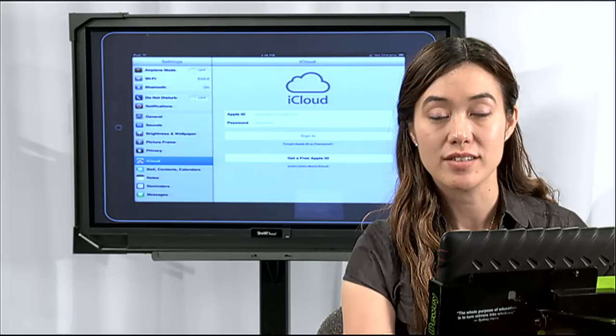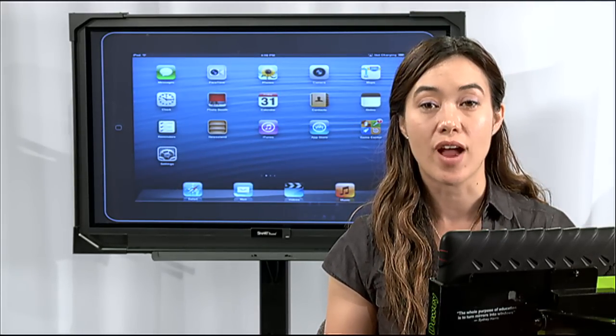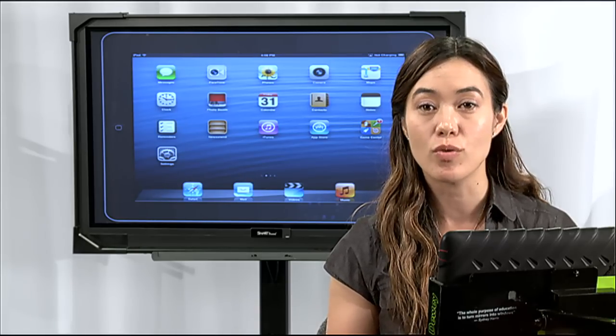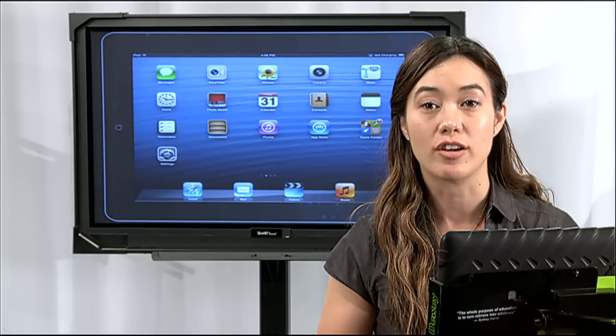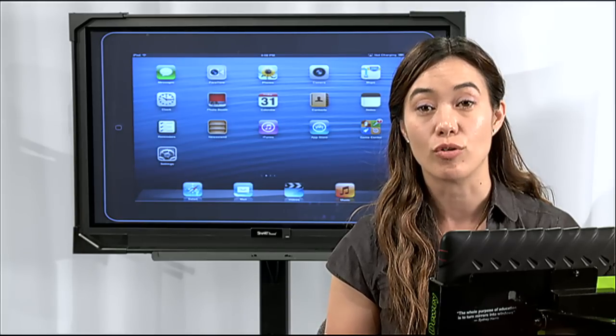The second thing you want to do is log out of your iTunes or App Store account. If you log out of one, you're logging out of all of them. I'm going to take you the route I prefer, which is going through the App Store.